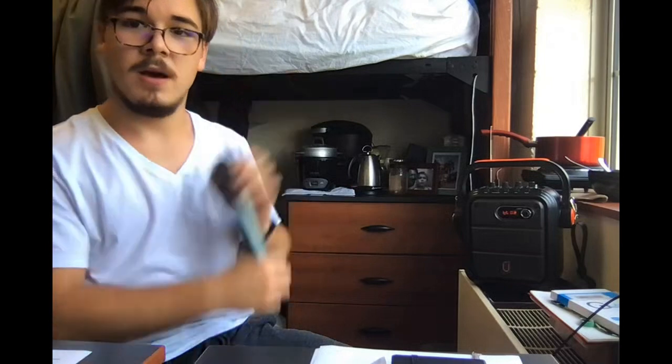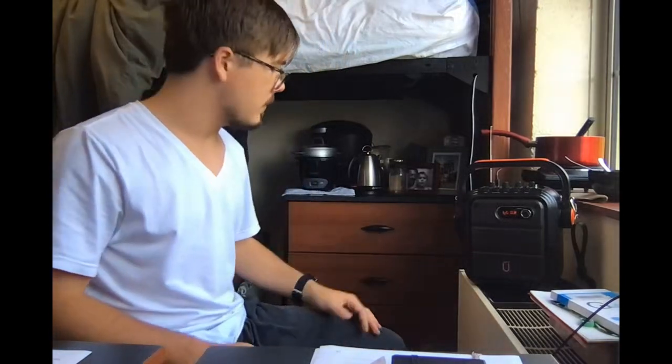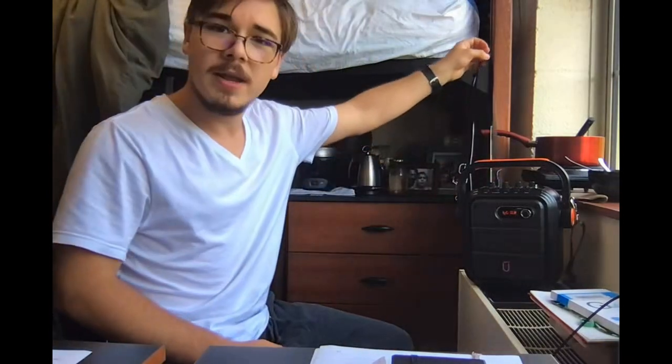Turning the mic off. It's my review of this thing. It's pretty small. It's also got this really cool strap on it that you can use to walk around. So if you wanted to sing karaoke while walking around a bar, totally cool and perfect for that.